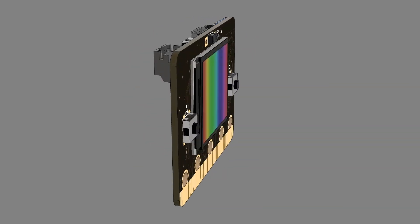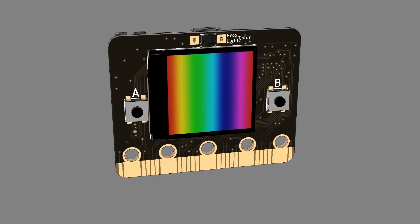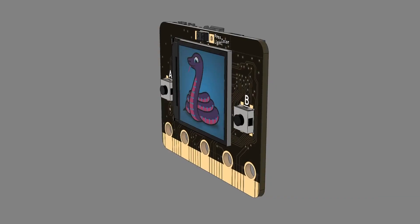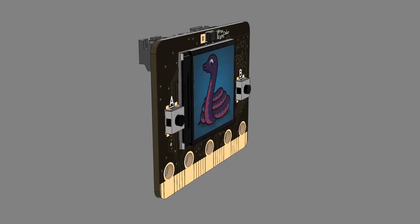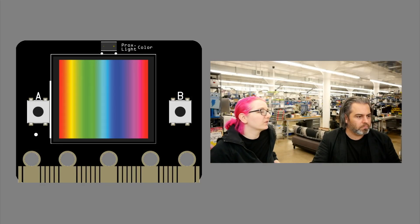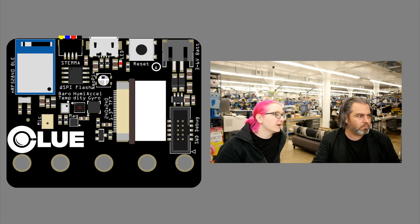So what happened is we were chatting — we just came out with the Circuit Playground Bluefruit and we wanted to make a board that had more sensors and a screen on it, so people could do Bluetooth data logging and sensor analysis. We wanted it to run CircuitPython, Arduino, and maybe Make at some point. As we were designing it, we realized it wouldn't fit on a Feather, and we didn't want something Metro-sized because that would be too big.